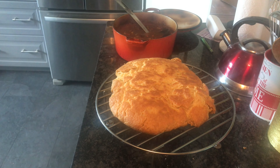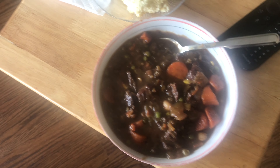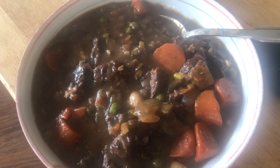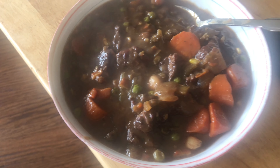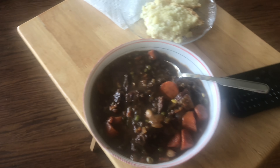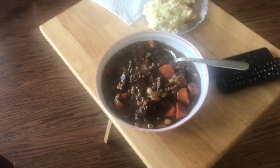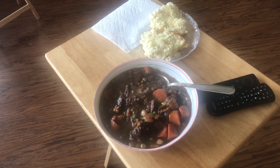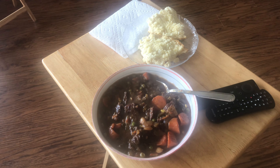Bannock is done, it looks good. The stew is done, it looks good. I'm going to plate it up. Some lovely looking beef stew, some lovely steaming bannock. Grab myself a glass of water and sit down and eat. Thank you for this food Lord, thank you for this day Lord — you bless this food and nourish our bodies and bless this evening. I praise and thank you in Jesus' name. Amen.